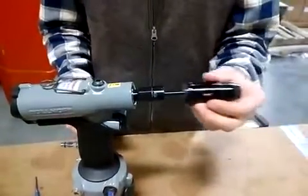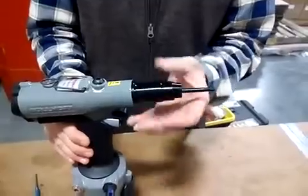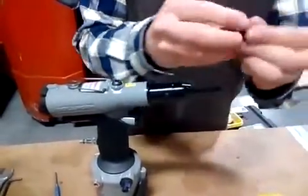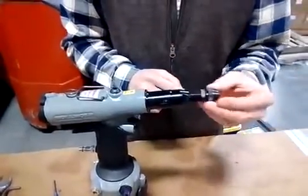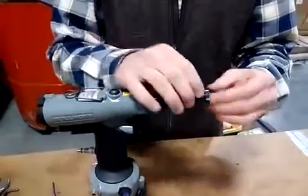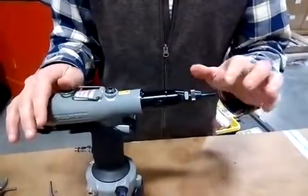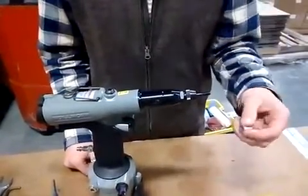Now I'm going to put the nose piece back on — thread the nose piece back on. And now I have my M6 anvil. I'm going to put the anvil on the nose piece. The M6 anvil and M6 mandrel are both necessary to correctly install M6 rivet nuts.